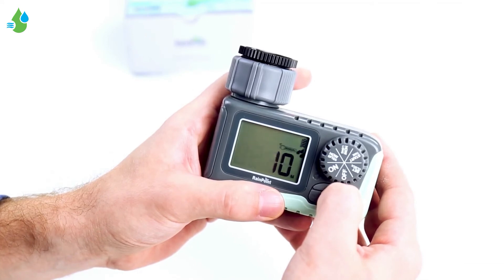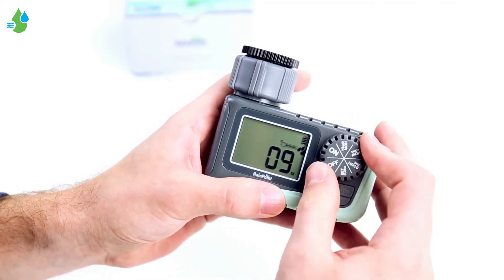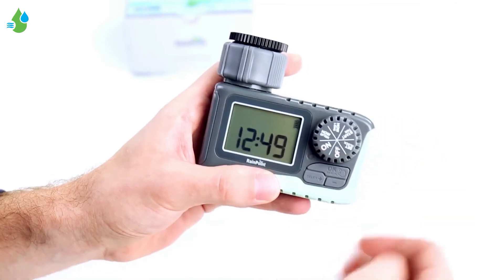Or, if the manual mode is on, all you have to do is turn the dial and it's off as well.